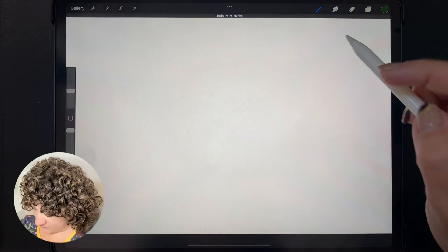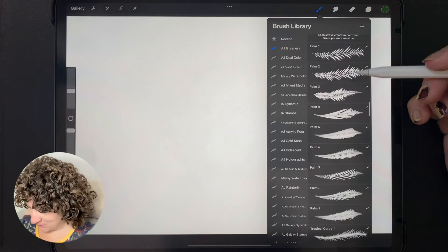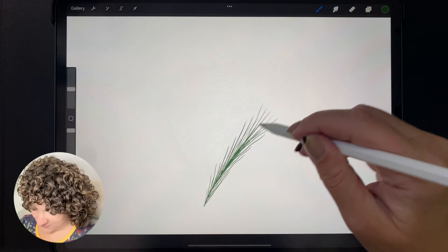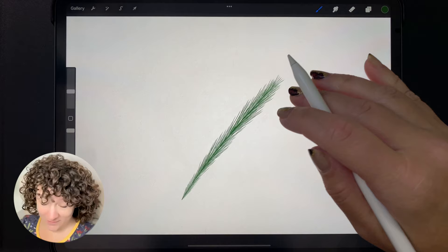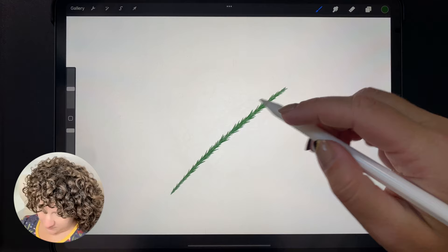Moving on from the ferns, we have a similar concept with evergreens — all my favorite kinds of plants: palms, ferns, evergreens. So we've got our pine needles. It's a little early in the year for these, but they'll come in handy in about six months if you like making Christmas designs. We've got some different styles of evergreen that you can use to build your Christmas trees.